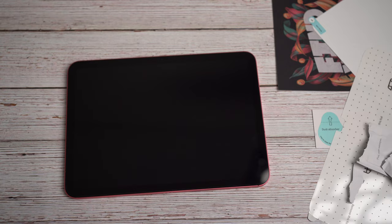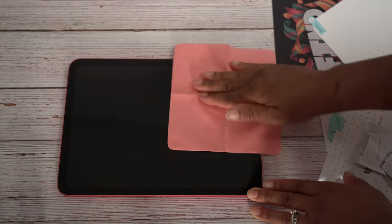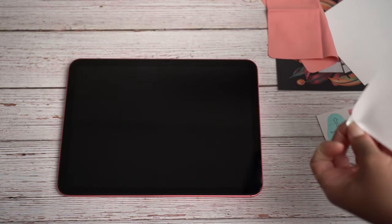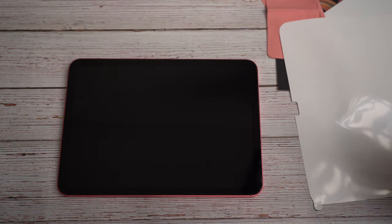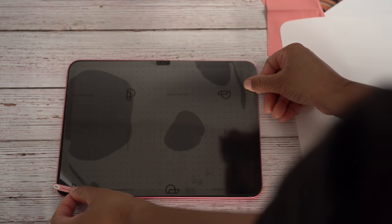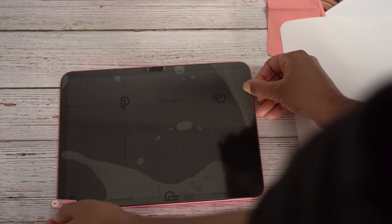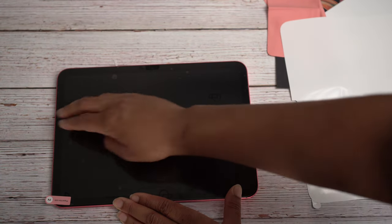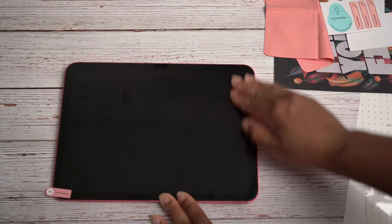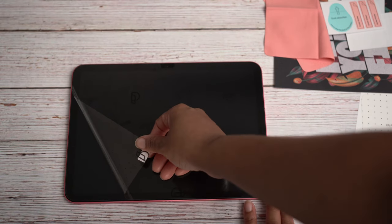Now we're gonna take our handy dandy cloth and just wipe it down. We're gonna remove the first layer — making sure I'm removing the right one — and apply it on. I don't see any dust so we should be good. Okay, you guys, we have most of the bubbles out, I believe all of them. Let's remove that second layer and have a moment of silence so we can hear it.